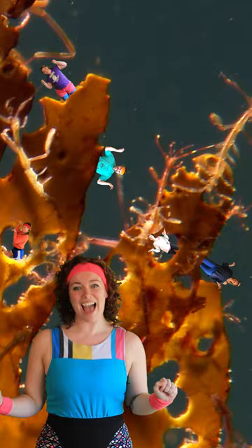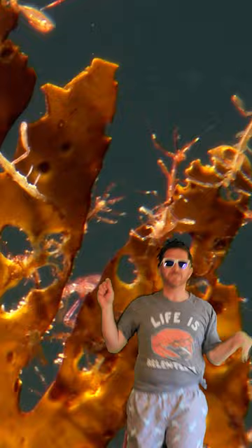Ready? Let's go! Bend, relax, bend, relax, bend, relax, and bend, relax.